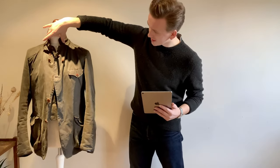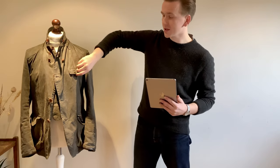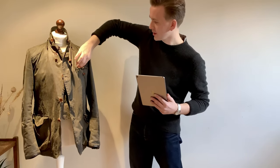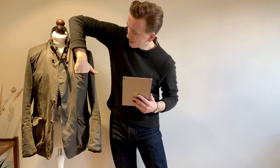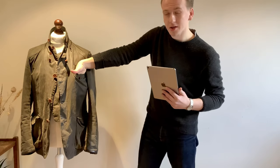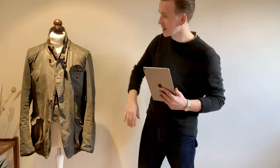It also has a single flat chest pocket here, which is quite hard to open with one hand. It's quite deep — you can get some gloves in there, some nice driving gloves, maybe some shotgun shells. This is a hunting jacket.